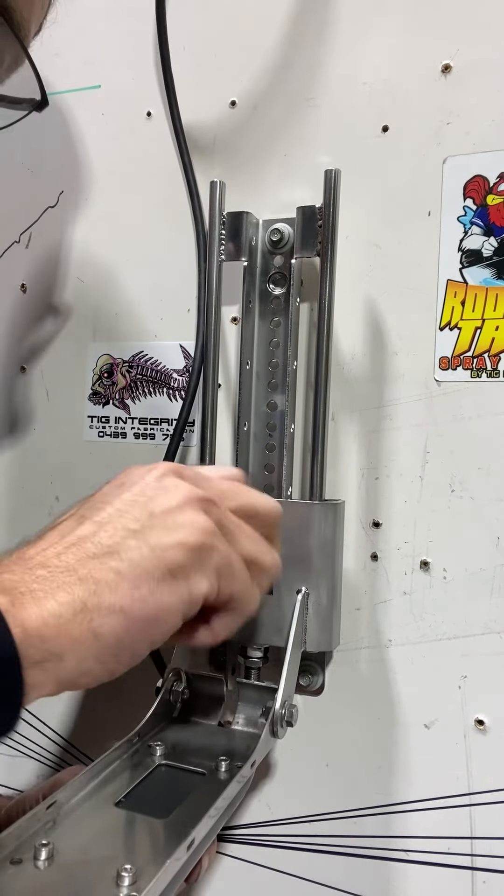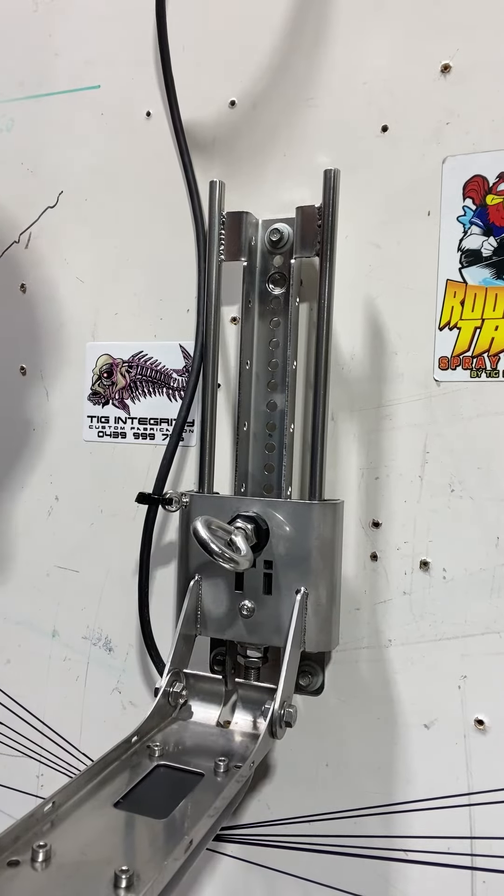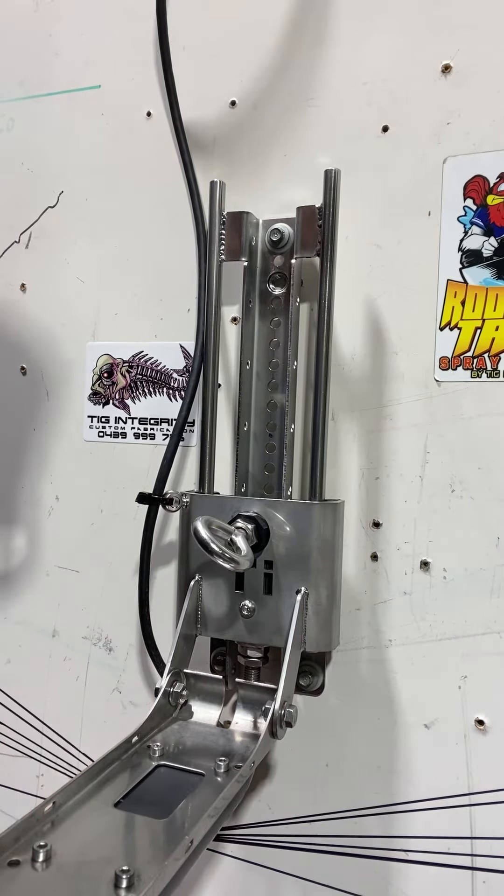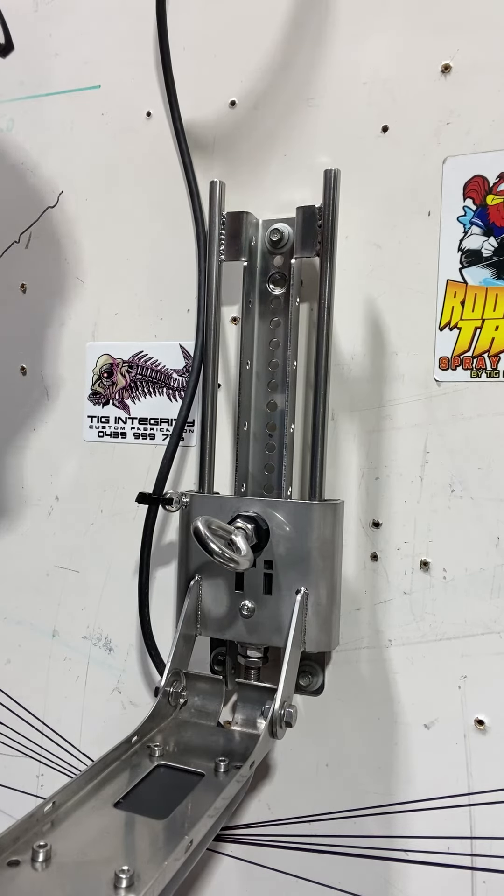When you get to where you're going, back up and you're ready to go. You can preset your height so you know where you want it. The bracket's got plenty of adjustment, plenty of fixing methods to use. Send me a photo of your current setup — I can ensure everything's set up so you can install it straight away. Make it as easy as possible to install. Too easy.